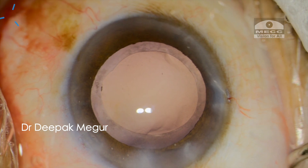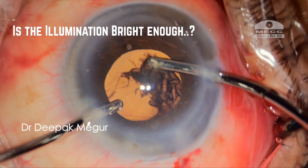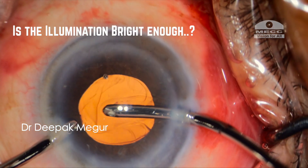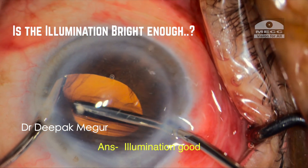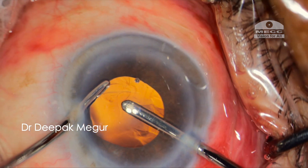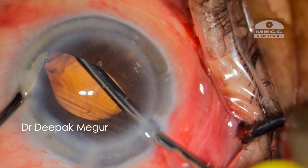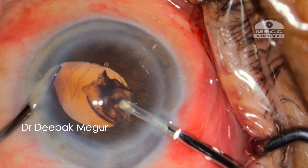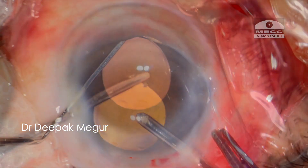Is the illumination bright enough? Yes, there is no problem with it — we can control the illumination with the provided regulator. In fact, I think one significant and unique advantage with this device is that even in a scenario where the microscope illumination is lost because of some reason, every step of the surgery can be completed with the sole illumination from this device itself.